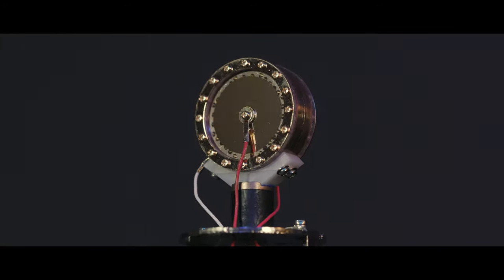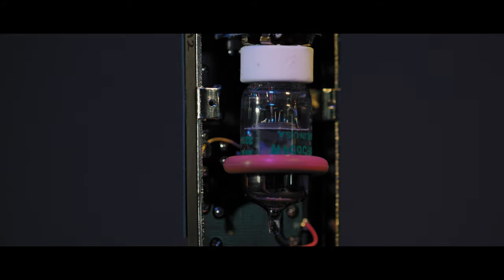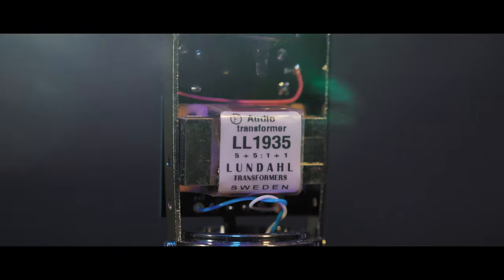Its circuit is based around a K67-style center-terminated capsule, a new old stock 5654W vacuum tube, premium through-hole components, and a Lundahl transformer made in Sweden.